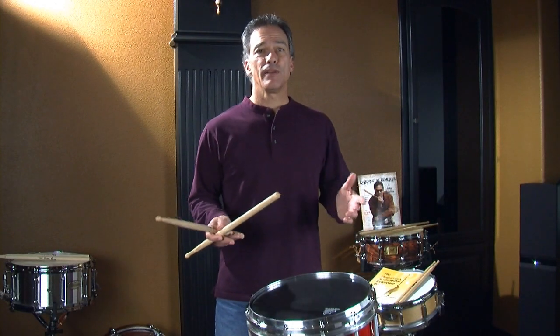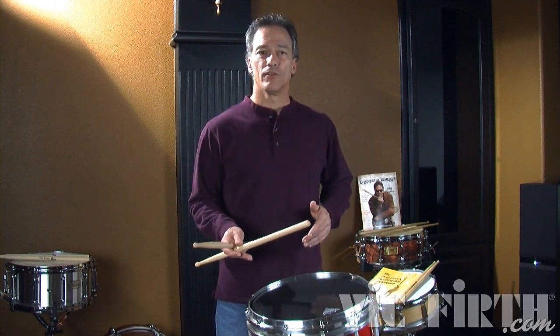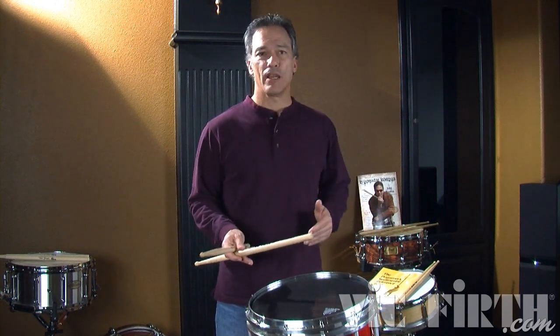A single dragadiddle. It's basically a paradiddle where you take the first note and put a diddle on it — so it's an accented diddle. It's the only rudiment in the list of 40 rudiments with an accent on a 32nd note diddle.